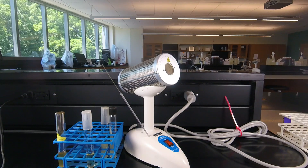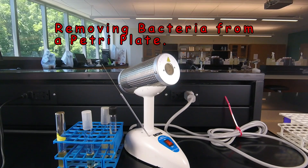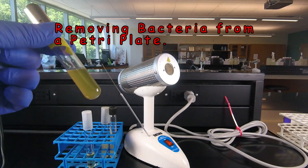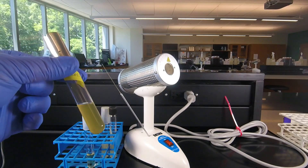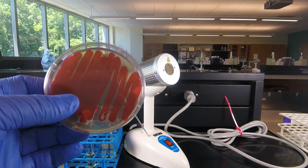While we're on the topic of petri plates, I'd also like to demonstrate how to take bacteria off of a petri plate. In the previous lessons, we showed you how to take bacteria out of a culture tube and use that to inoculate broth tubes, slant tubes, stab tubes, and petri plates. But often in lab, we're going to be taking bacteria off of a petri plate.